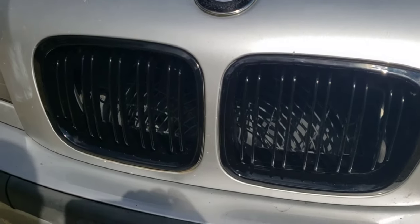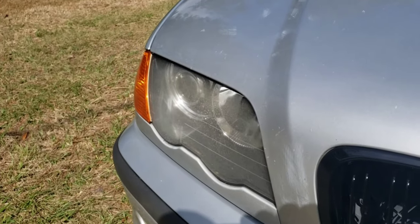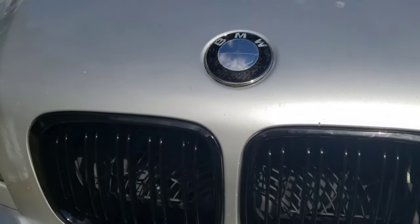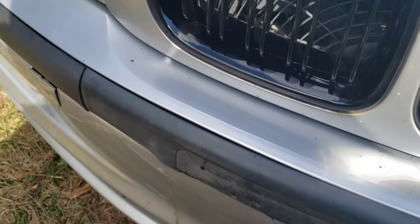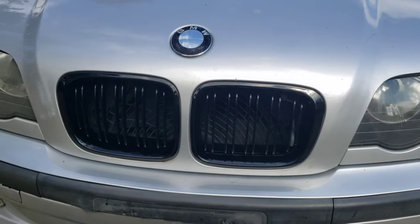Check that out — no more funky chrome. I'll keep the old ones just in case. I probably should have just painted those black, but whatever. I need a new emblem, but it kind of matches now. I've got the new center insert coming for this and I'm probably going to get a plate.